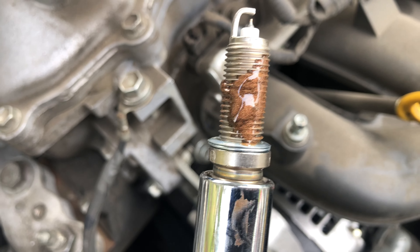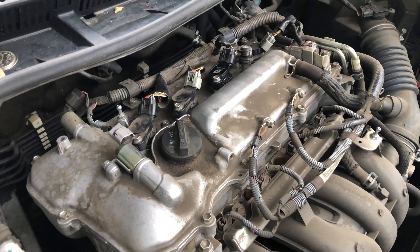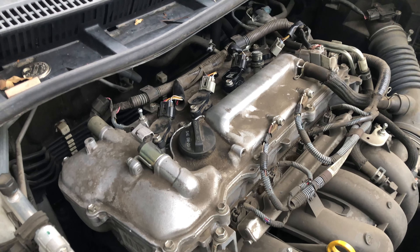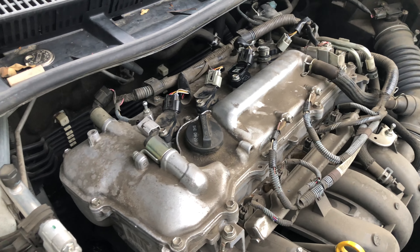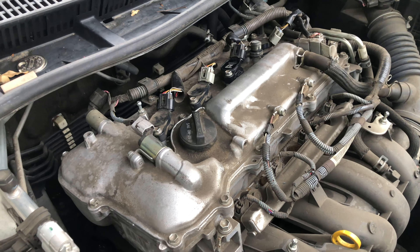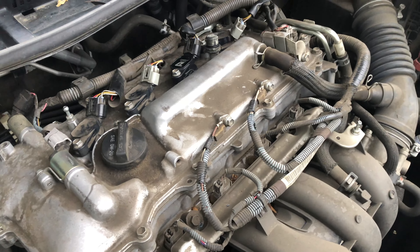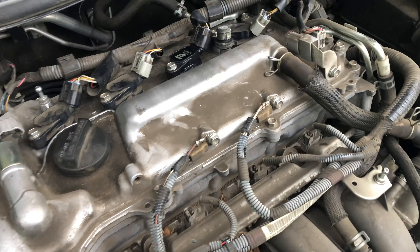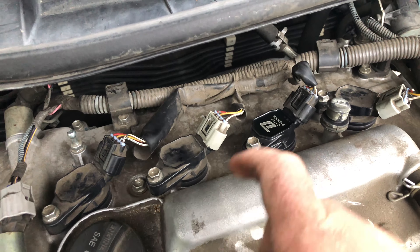We got all the new spark plugs back in and went to confirm that it was a fix. But unfortunately, we got another code — a misfire on Cylinder 4. So what we did was swap the Cylinder 4 coil pack with Cylinder 3, and the misfire jumped to Cylinder 3.